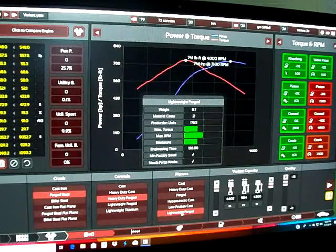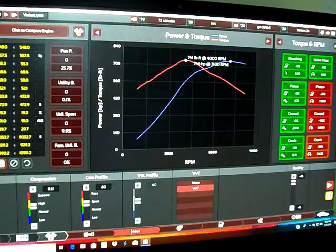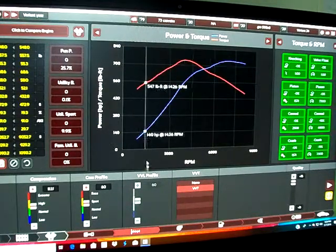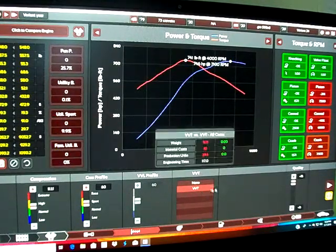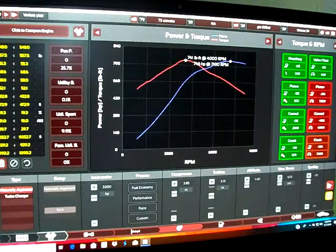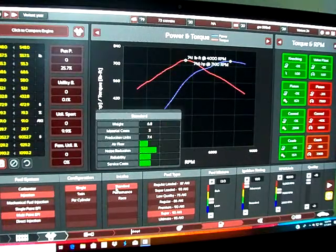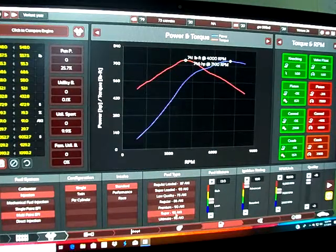Heavy-duty forged pistons, lightweight forged. Compression ratio for 91 octane is 11.1 to 1. If running 87 octane it's probably around 725-730 horsepower. Cam profile is 60 with VVT. Fuel injection is multi-port single configuration, standard intake. Use 91 octane — 13 on the fuel mixture.